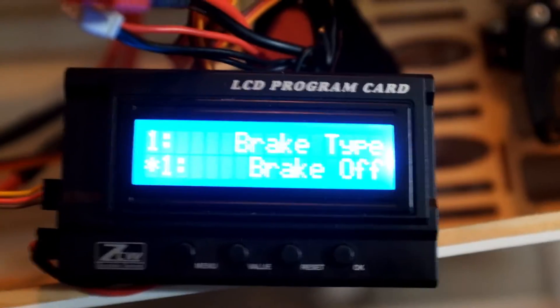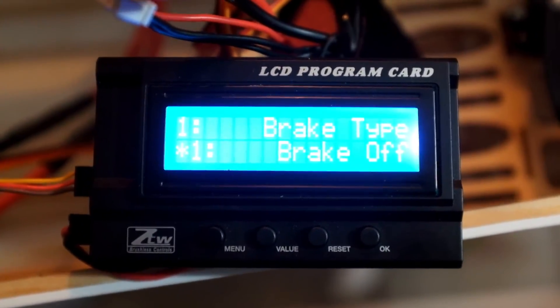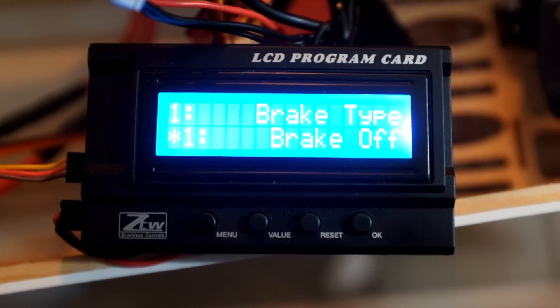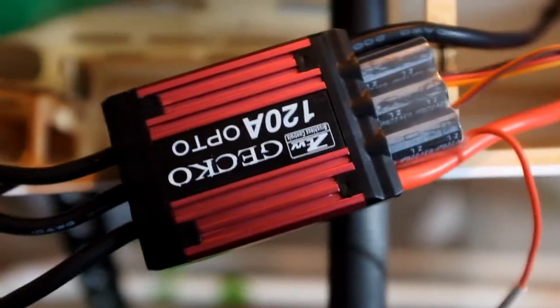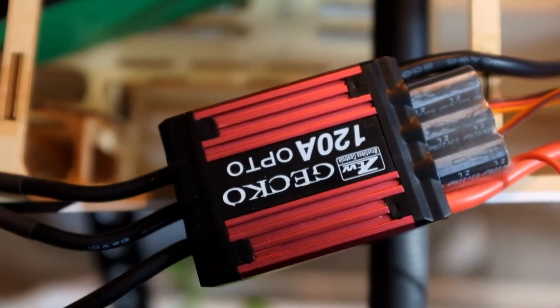Hey guys, I just want to do a follow-up video. I was having a problem with my programming card of my Gecko HV, the 120 amp. This one sets up a little different than the 85 amp.